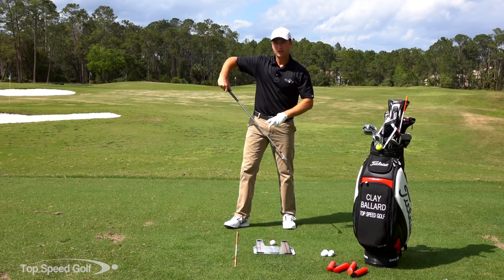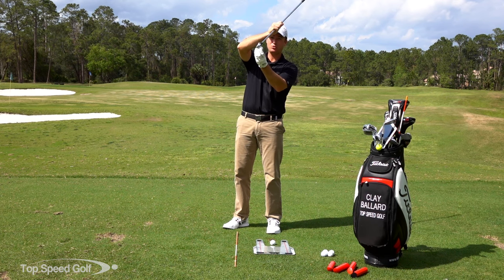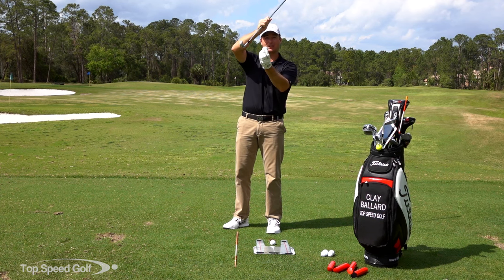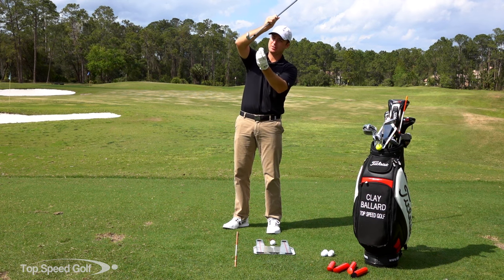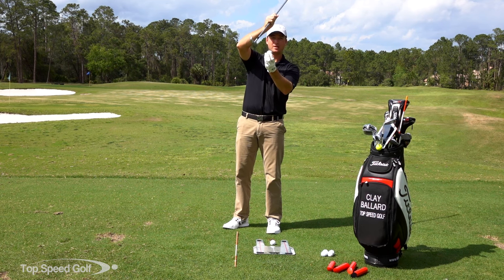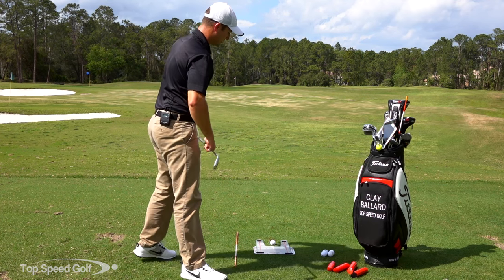If I have the golf ball too close to the plastic, I'm coming down much more descending - too steep. If I hit a little bit behind it, now it's a chunk, even just half an inch behind it. When I'm flat, I can hit a little bit behind it and it's just going to glide right on through because it's so level with the ground. If I come down steep and hit a little too far on the ball, I get that thin shot. So when I'm coming down steeper, I'm really going to have trouble with consistency.